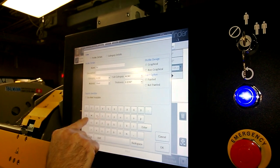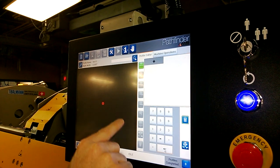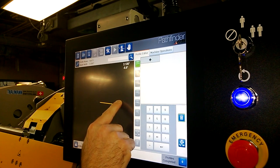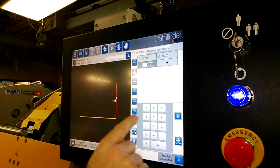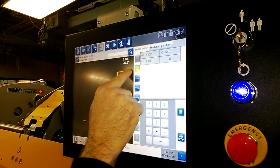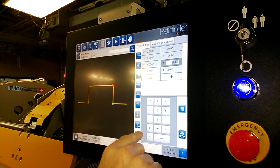So we'll start a new part. We've got a blank screen and we'll start with the first segment — make that two inches. The second one, make that two inches as well. The third one, make that four inches. We'll make it symmetrical. So there's a simple hat profile.